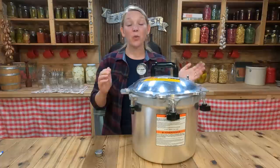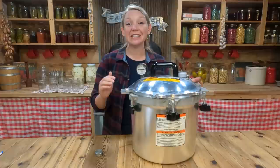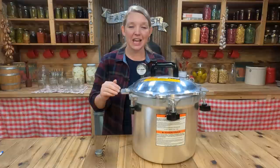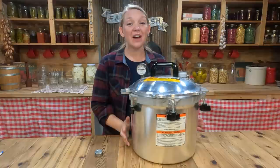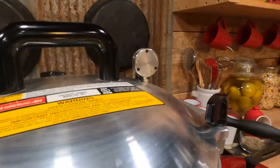Question number four is: how do I adjust for my elevation when I'm pressure canning? This is really important and it's all based on the fact that water boils at a different temperature depending on your elevation. In order to make up for that lower temperature at higher elevations, we need to make sure the food inside our jars comes all the way up to 240 to 250 degrees Fahrenheit to be safe on the shelf for months and years at a time. Luckily with pressure canning you don't have to add any additional time — you just need to add more pressure. If you're working with a weighted gauge, you may have to add five pounds more pressure depending on your elevation.